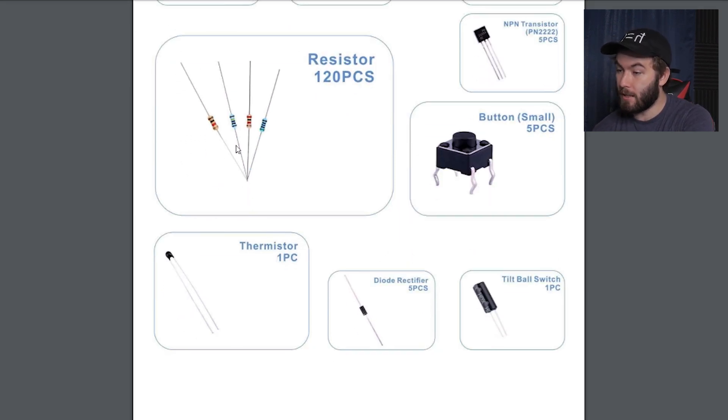120 resistors. It all looks like it's the same resistance. It doesn't say the resistance on there. I just know the little colored bands around the resistor tell you what the resistance is in some kind of weird code language that only experimentalists can understand. And as theorists, we were never given the translation, so I don't know what the resistance would be. We've got a little button.